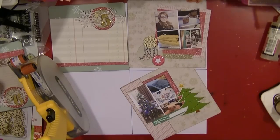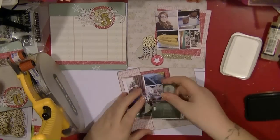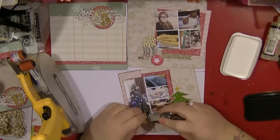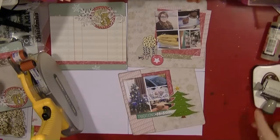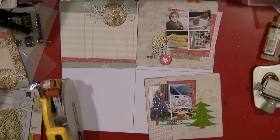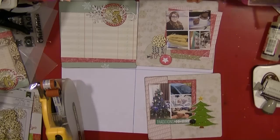Of course I'm using my corner rounder to round all the corners and get them to work together nicely. I'm also using this Stampin' Up roller stamp — just some Christmas lights — and I really like how that looks.